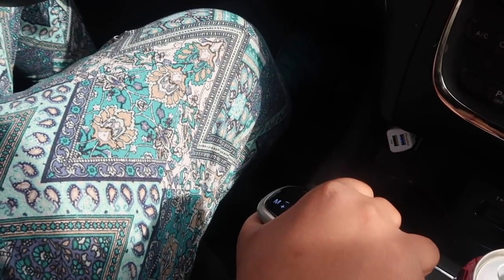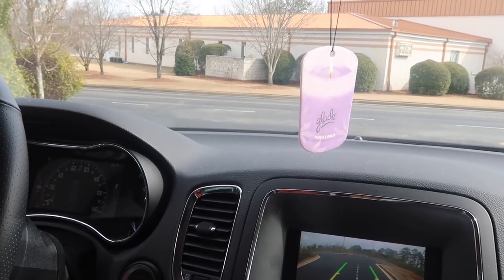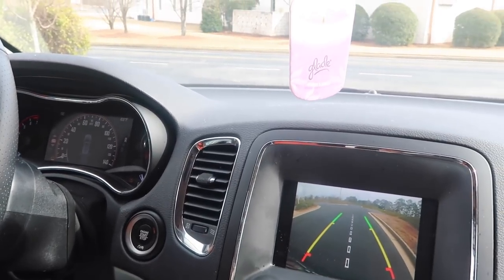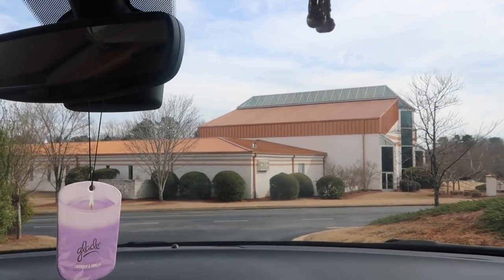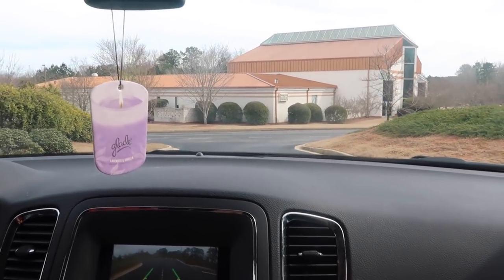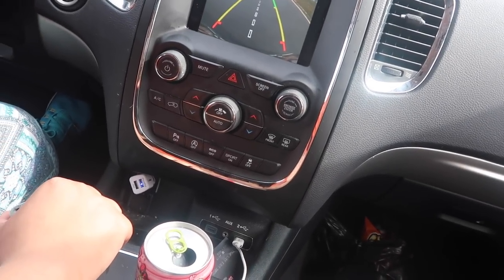Put the car in reverse and slowly back up, looking at that camera. You're going to roll because you're going down a hill, so put the car in reverse and put your foot on the accelerator — it's going to roll if you don't. Slow down. Oh my Lord Jesus. Keep coming back slow. Stop, Tina! Don't touch that — you don't use the gear to stop, you use the brake to stop.